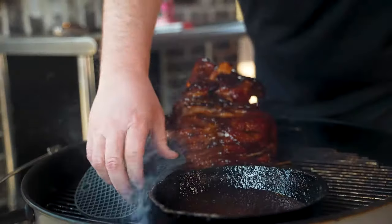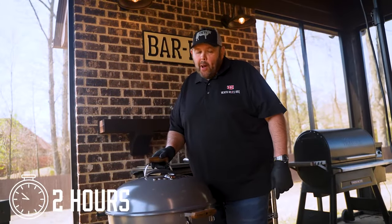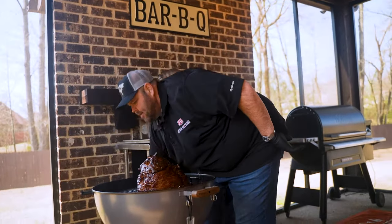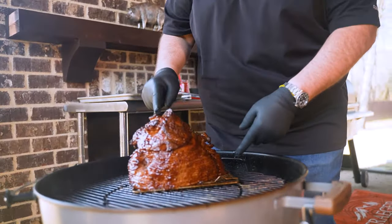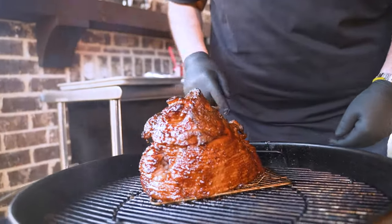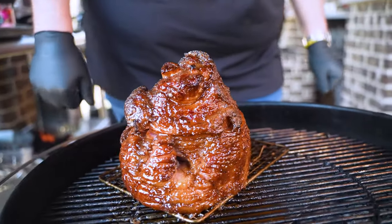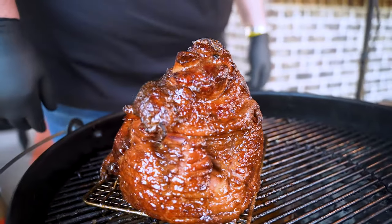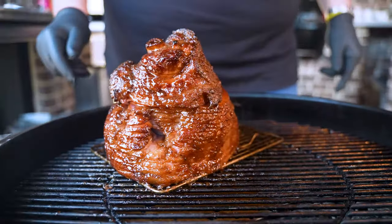It looks good to me. Let's get the remainder of this glaze on the ham, get the grill lid shut and let it tack up. Our ham has been on two hours — would you look at this. The color from the Royal Oak charcoal really came through, and look at it bubbling right there out of that bone. That nice whiskey raspberry glaze, that tad of maple syrup and butter makes it all caramelized looking. Let's get it off, let it cool for 15-20 minutes and try a piece.